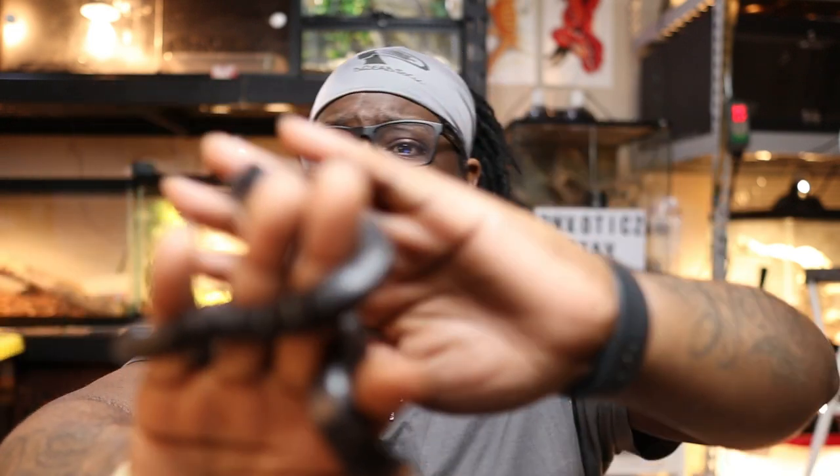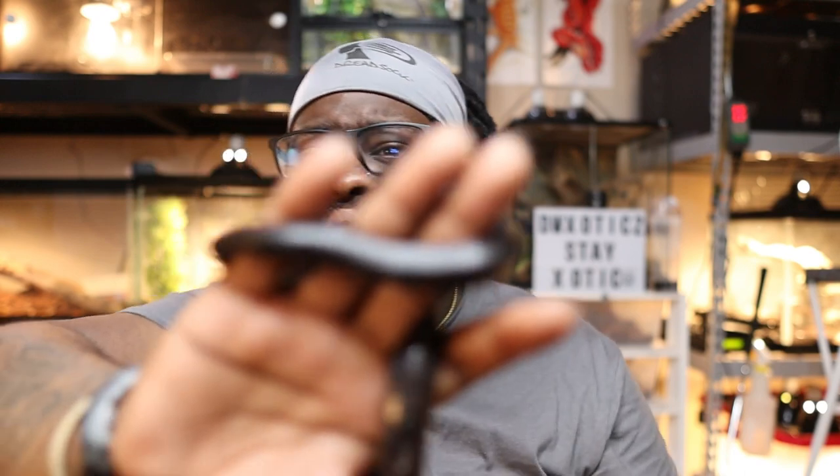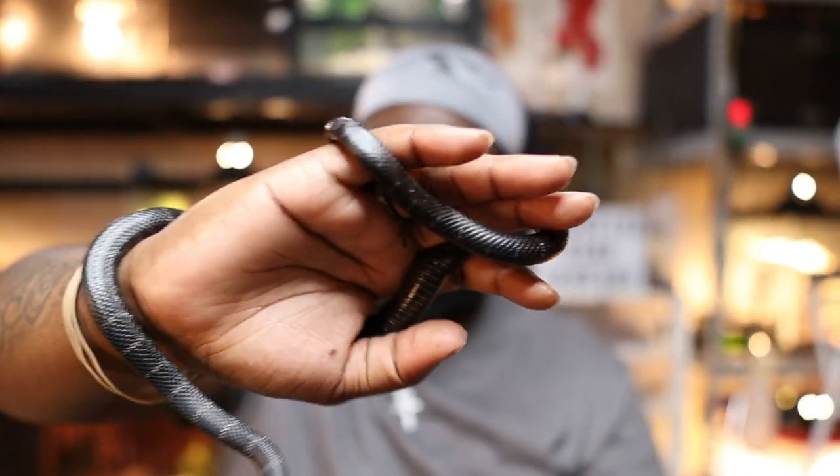As far as tank size, these guys don't get huge — they get about the same size as a ball python, right around three to four feet. As an adult, the smallest enclosure you'd want is a three-foot screen enclosure, but personally I don't want any of my snakes in anything smaller than a four by two by two. Once he's full size, that's what he'll be going into. I've already had him about a year, so it'll be a while.